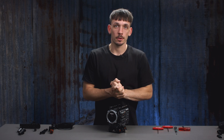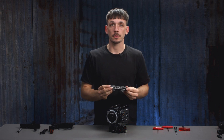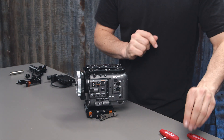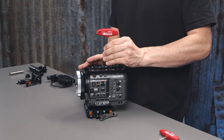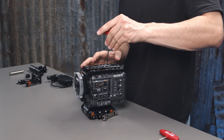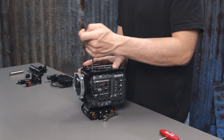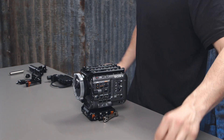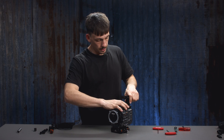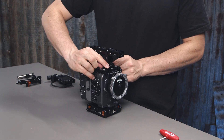Now you want to install your BT top handle and our mini axle. First, just like the top plate, we're going to install this center console. We need a 4mm hex key. Then we're going to grab our BT top handle, slide this on via the NATO rail, pushing the safety button, slide on, then lock off on the locking lever.